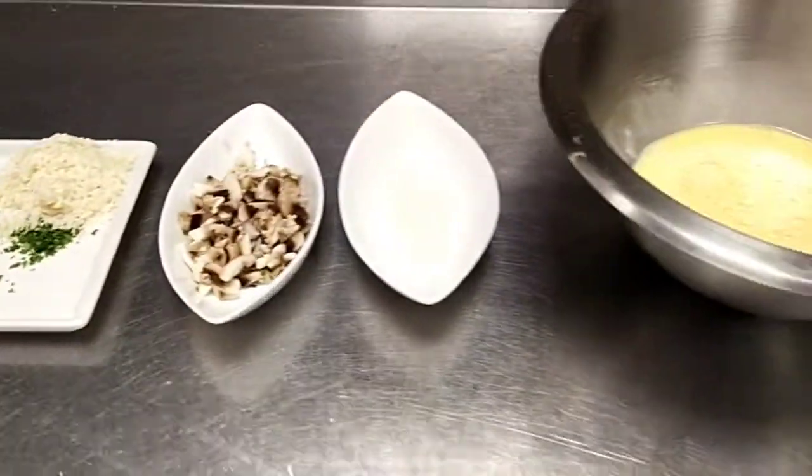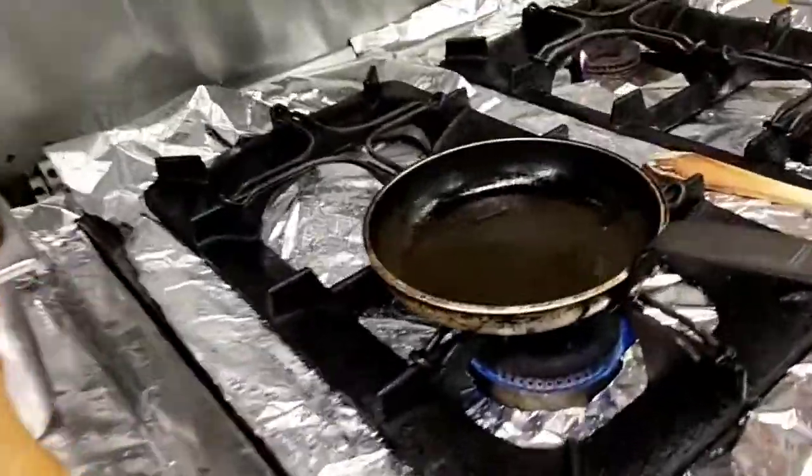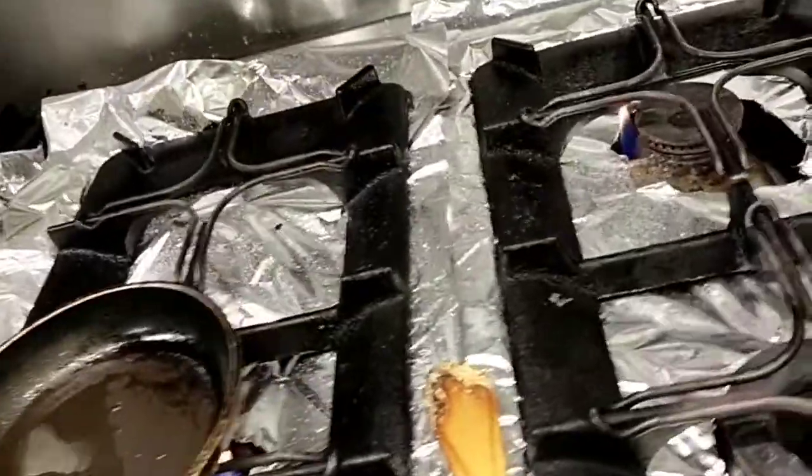Okay, so we are going to start now. I'm here with Dipu — please subscribe to his channel. So now, we are preparing the butter already.